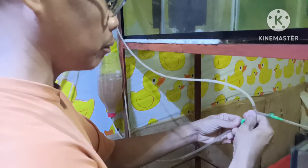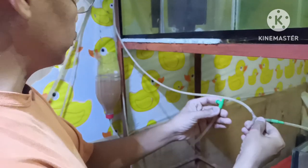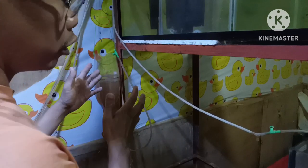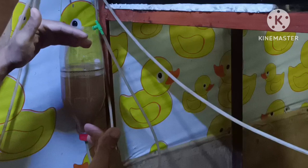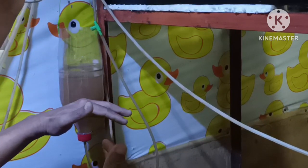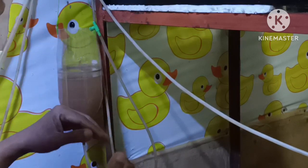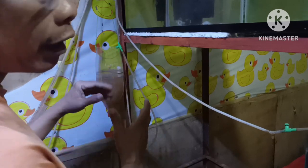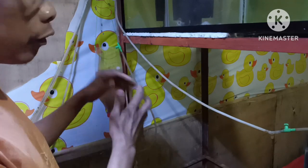It's time to harvest this brine shrimp. We just have to remove the air and then leave it for 5 minutes. What will happen is that the brine shrimp that have hatched will sink down, and the eggs that have not hatched will float up. After 5 minutes, that's when you can harvest the brine shrimp to feed to the corydoras.